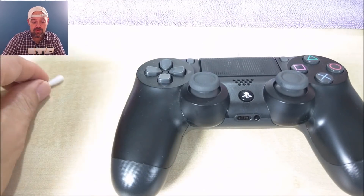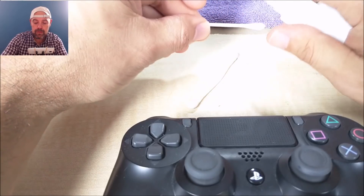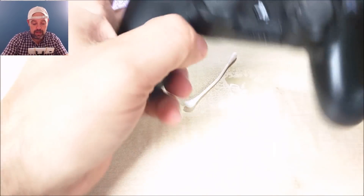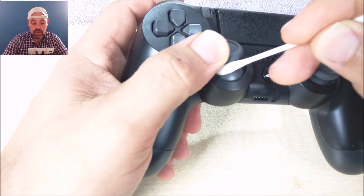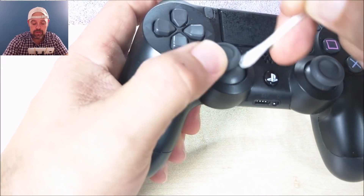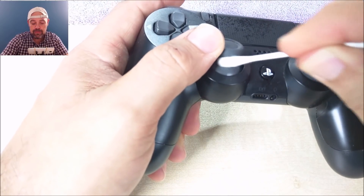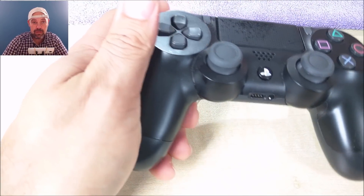Next up, you could get some rubbing alcohol and spray it onto a Q-tip like so — I've just sprayed it straight onto the Q-tip — and then get your Q-tip all the way around the directional pad, the joystick, whatever you want to call it. Do the same with the other one, and that rubbing alcohol will dry off in literally a matter of seconds.